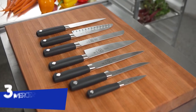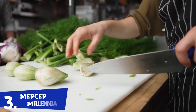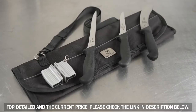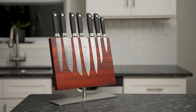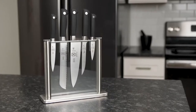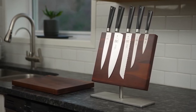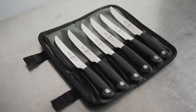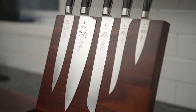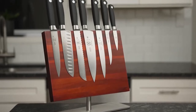Mercer offers a wide range of knife sets to meet your needs. The Genesis, Renaissance, Zoom, and Millennia knife sets are available paired with multiple choices of storage solutions to keep your knives safe. These convenient set configurations provide all the knives needed in any kitchen. The glass block offers a modern aesthetic, while wooden magnetic boards come in multiple styles and wood choices. Rolls and cases are available for taking your knives anywhere. Choose from starter sets to a full array of knives.